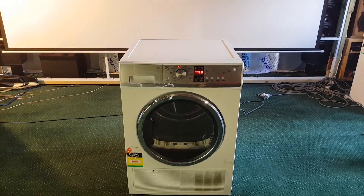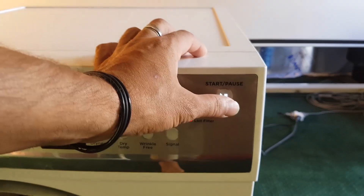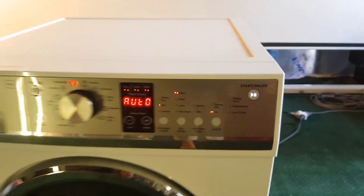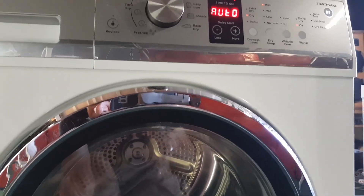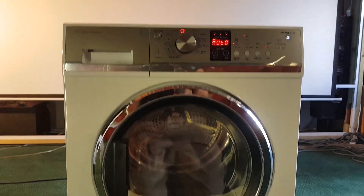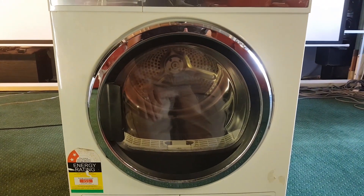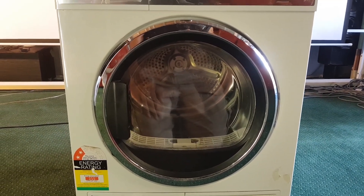Everything's looking good so far. Computer's looking good. Now let's hit play. Can you hear it? I can hear it. Something's going on, but the bowl is not turning. I can hear a sound — it sounds like the motor's actually turning and spinning, but nothing's happening.